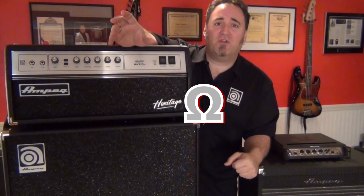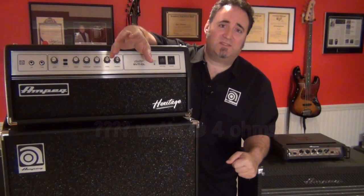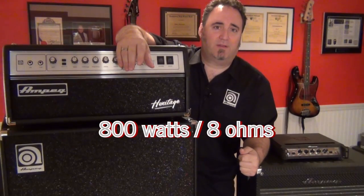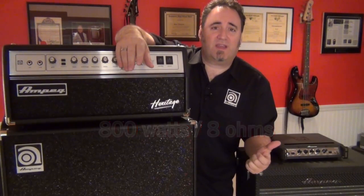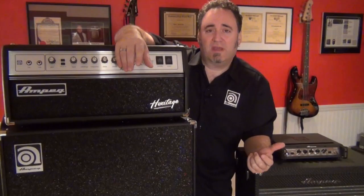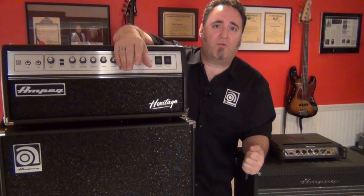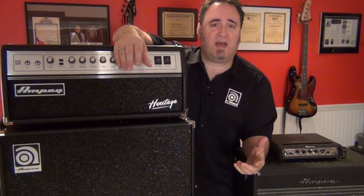Now how many times have you heard me say this amp is rated at such and such watts at four ohms, or this cabinet is an 800 watt 8 ohm cabinet? When a head is said to be a thousand watts at four ohms, that means that when that amp is connected to a four ohm load or four ohm impedance, it'll produce a thousand watts.